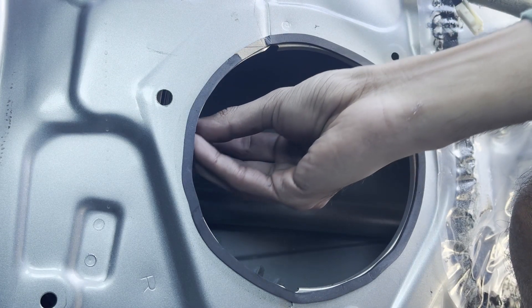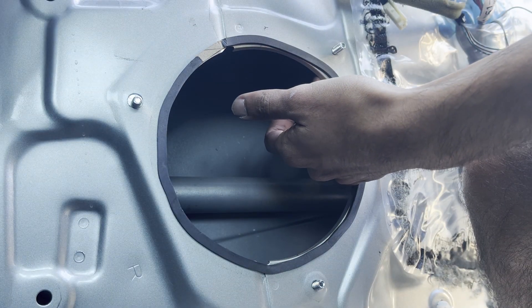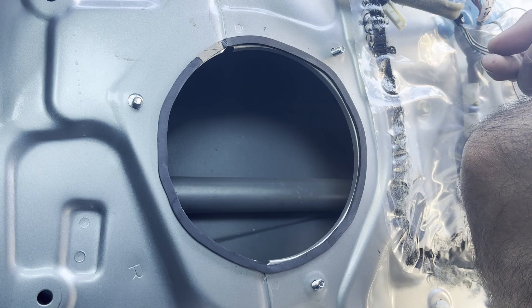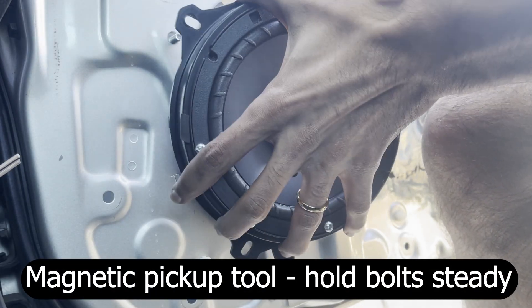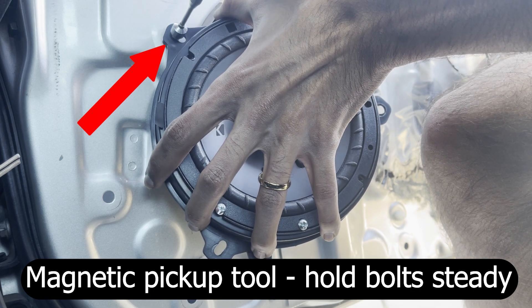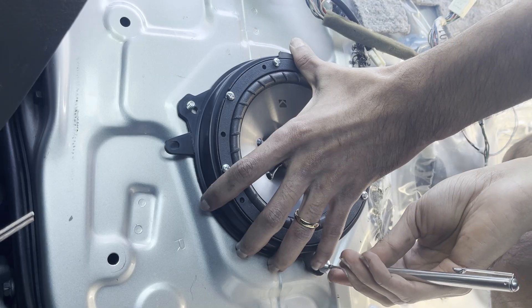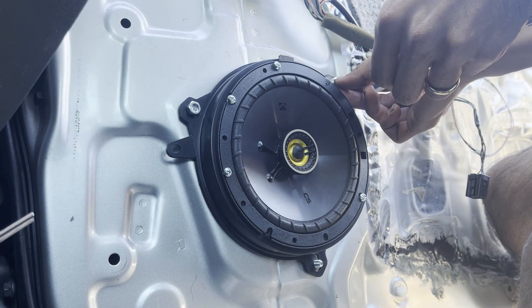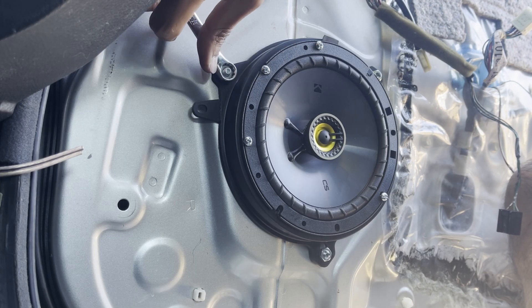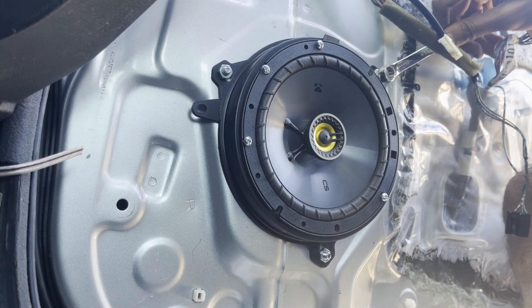Now we can start mounting our speaker to the door. First thread the bolts through the holes as shown. You have to complete the delicate task of mounting the speaker up without pushing on the bolts so that they don't fall into the door. My favorite trick for this process is a magnetic pickup tool — use the tool to hold the bolt so that when you mount the speaker hole on the bolt, it doesn't fall back into the door. Once the speaker is mounted nice and secure, thread the nuts on. You don't have to tighten the nuts down too much, just make sure they're nice and snug. This completes the installation of the front speakers.